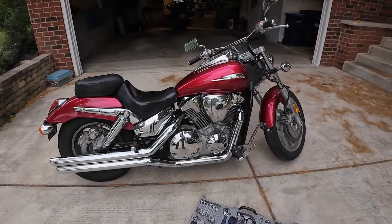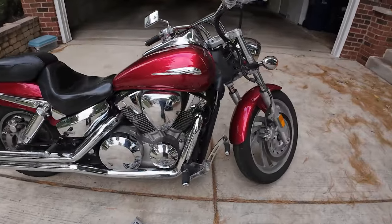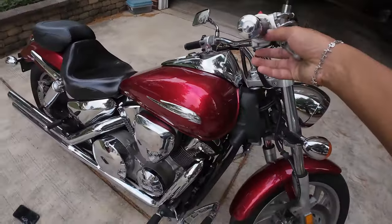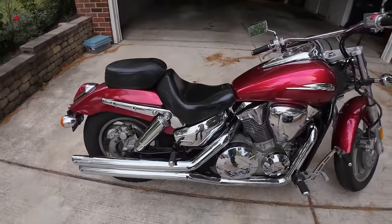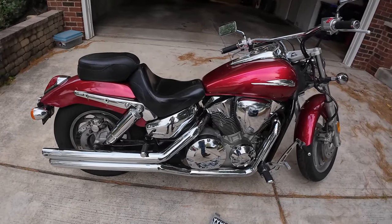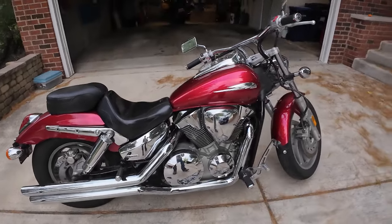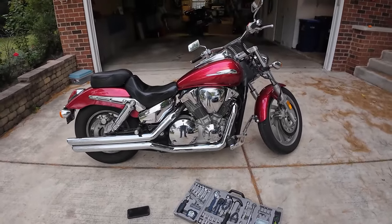Here you guys go. This is the other bike — you can see Kali back there — but this is the Honda VTX 1300 C. I've had this bike for 16,000 miles in two years. It's been a great bike. It's given me absolutely no issues.